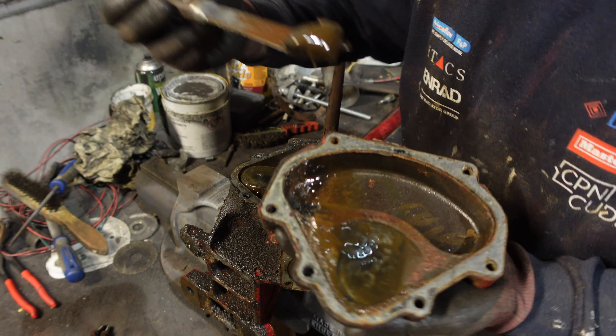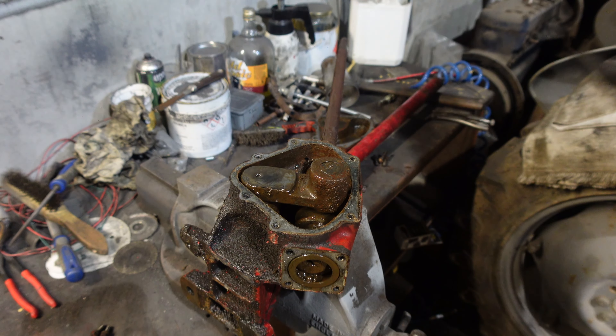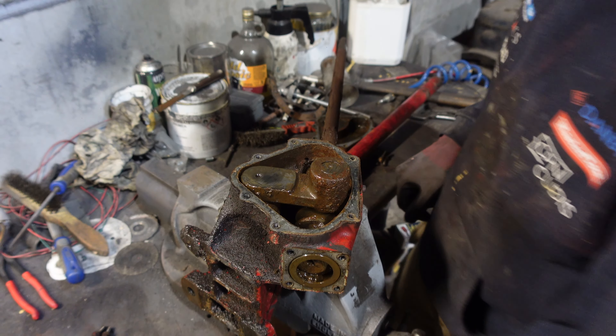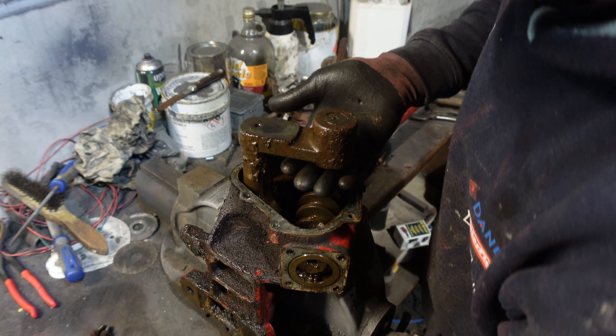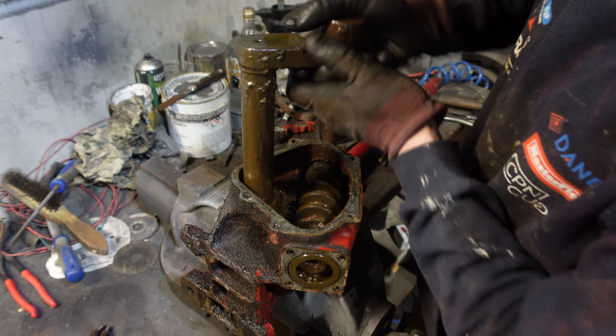I've got the cover cap off the bottom here, got it in the vice. And I think we can see our problem straight away — we're missing a few balls. There's another metal type seal on it, and it just looks as though something's taken a crap in it.